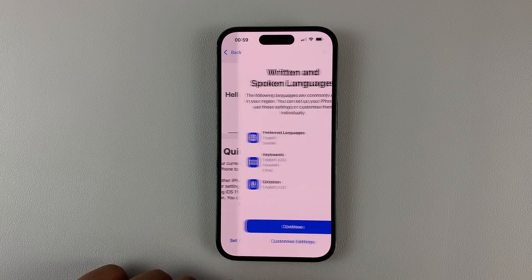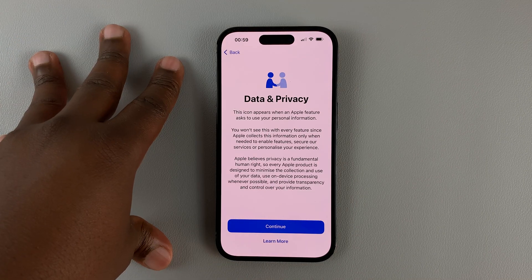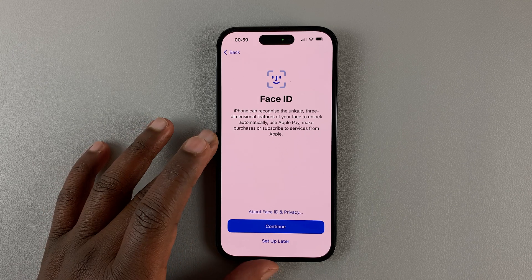So I'm going to hit Setup Manually, and then hit Continue, and then I'll connect to Wi-Fi. And after connecting to Wi-Fi, I'll be taken to this page of Data and Privacy.